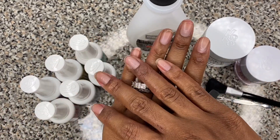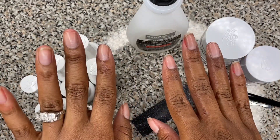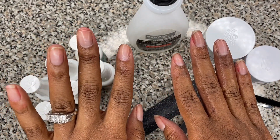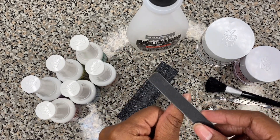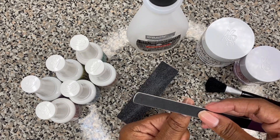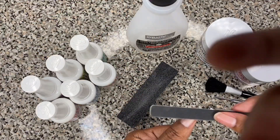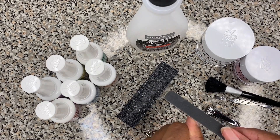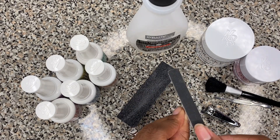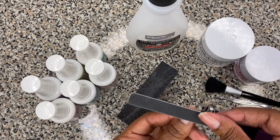I'm going to go ahead and start buffering and filing my nails down. My helpers are going to put their hands in and wave hello to you guys. They're never too far. I'm going to file my nails down.